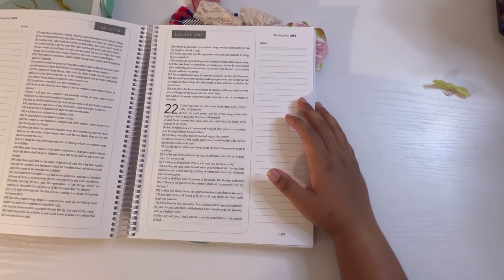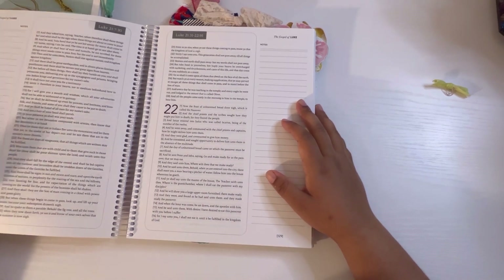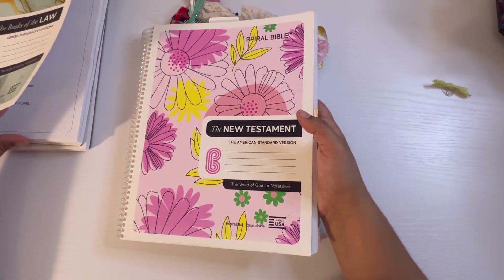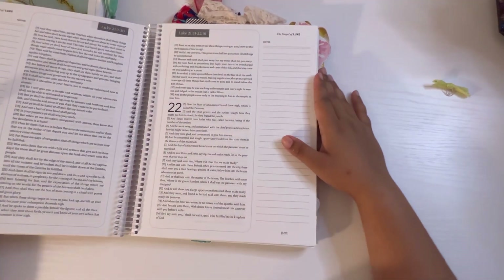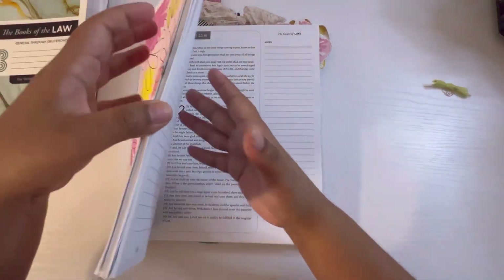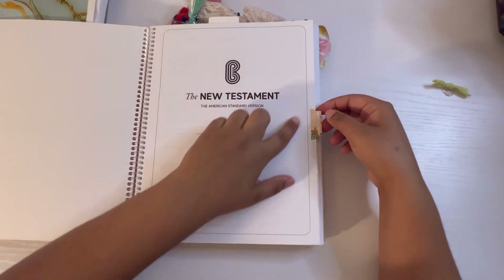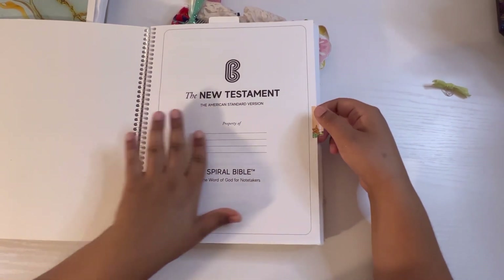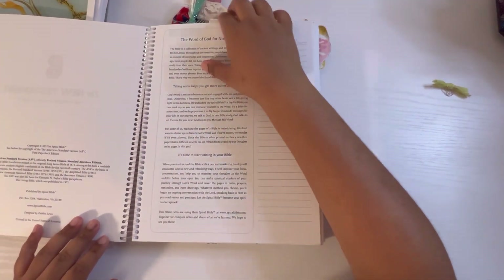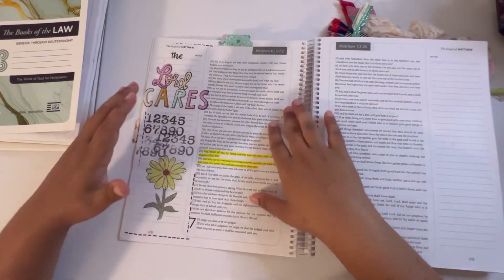The fun thing too is the Book of the Law has a whole 2023 reading plan so you can read the bible in a year, which is awesome. So this is the New Testament — you can put 'property of your name,' it's the American Standard Version, and then this is the first page.